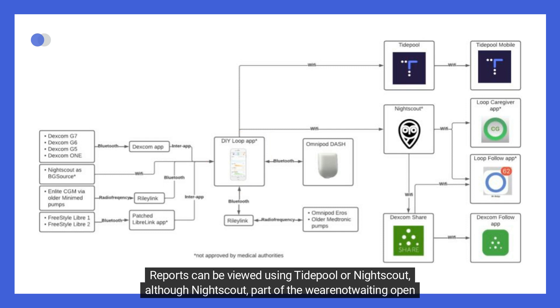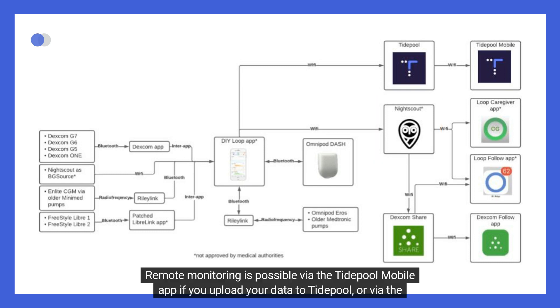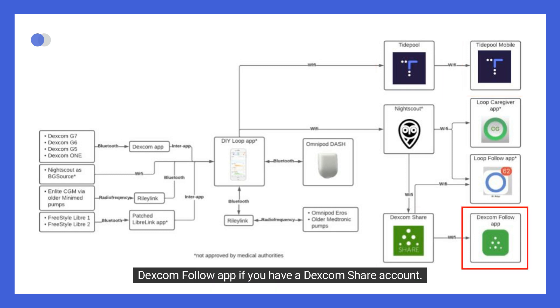Reports can be viewed using TidePool or NightScout, although NightScout — part of the We Are Not Waiting open project — is recommended by the community for better data analysis. NightScout is also required for remote commands for caregivers. Remote monitoring is possible via the TidePool mobile app if you upload your data to TidePool, or via the Dexcom Follow app if you have a Dexcom Share account.